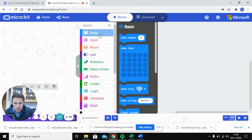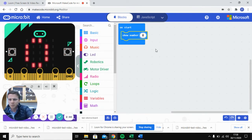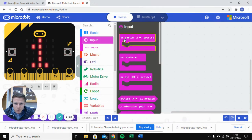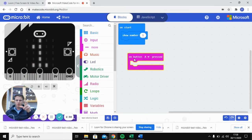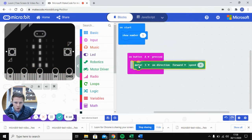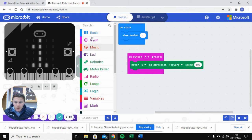First, take a 'Basic' block and put it in 'on start' — we'll show the number 1 so we know the program has downloaded and is working. Next, add an 'on button A pressed' input. When button A is pressed, click on 'Motor Driver', select motor one, direction forward, at a speed of 100 percent.